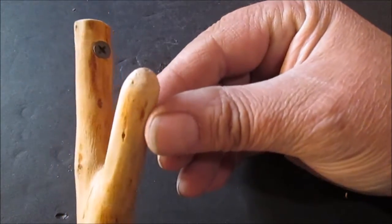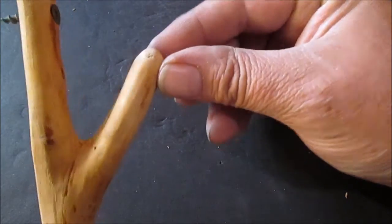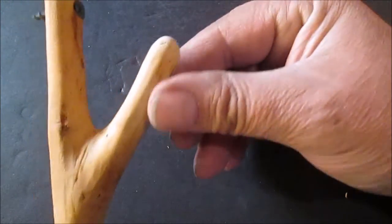Then just whittled on it. Whittled. Then took a rasp, sandpaper, rounded that off.